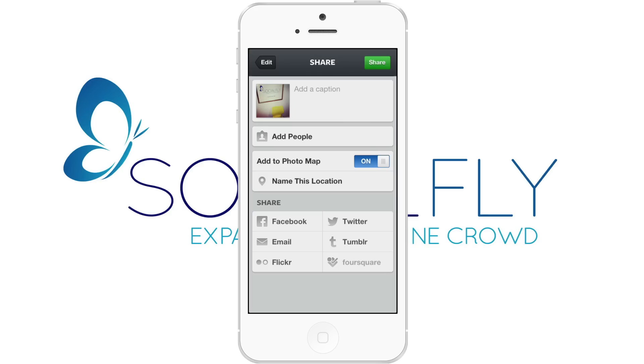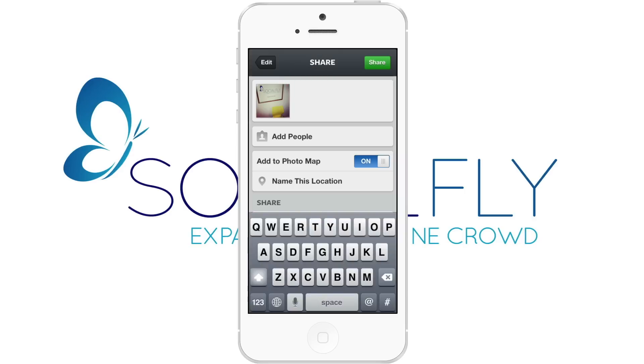You can give someone a shout-out on Instagram by tagging them in an Instagram photo or caption. After you have selected your photo and filter, click add caption. Here you want to use the at symbol followed by the individual's Instagram handle.